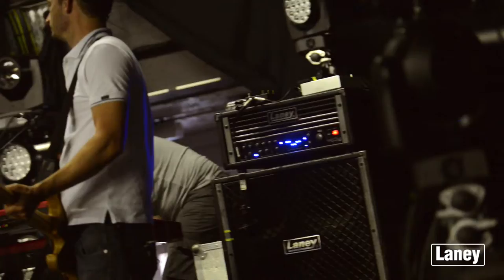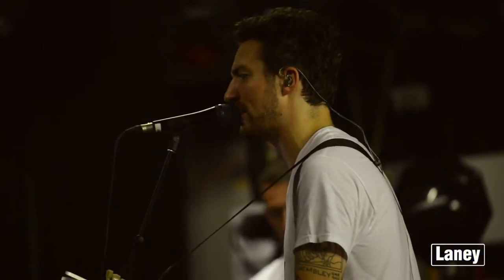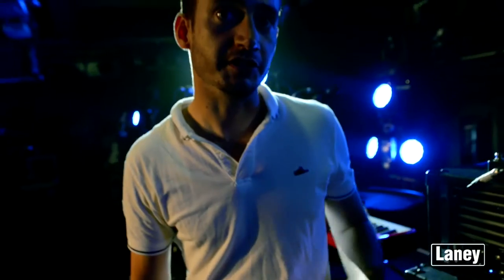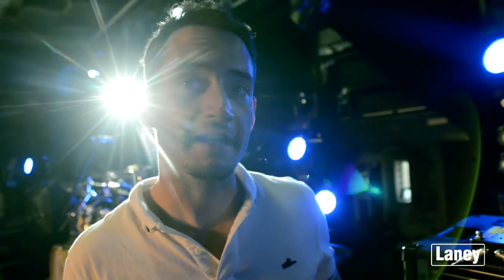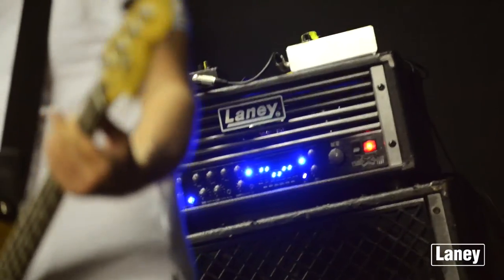I really like the Nexus tube head and cabinets because the sound is fantastic. You've got a really nice low end and at the same time you get quite an aggressive top end and mid-range from it, which suits my playing. The other thing is reliability — I've had it for around four years and I haven't had to change a single thing about it. It's just always worked.